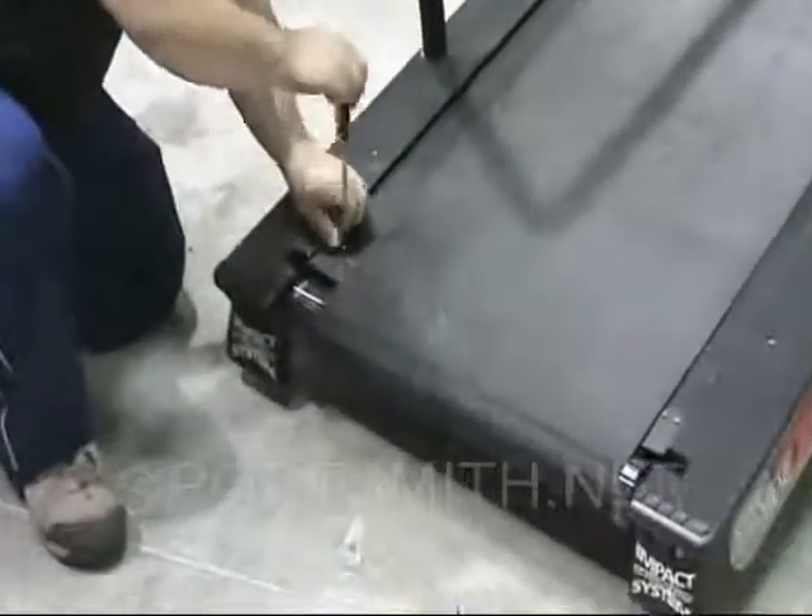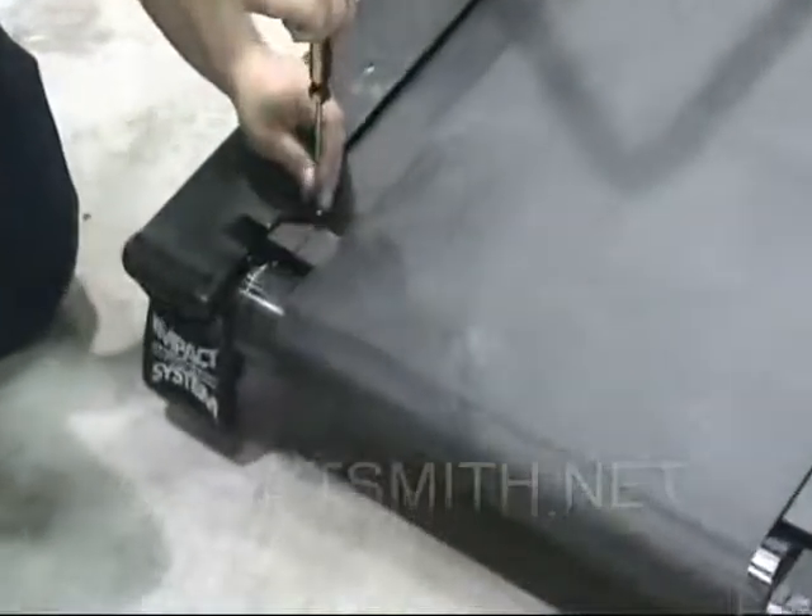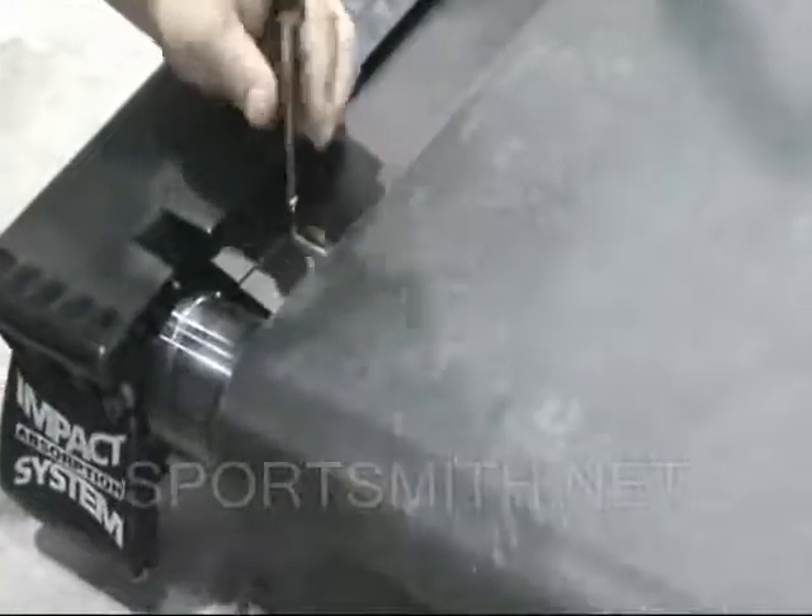Remove the finger guard retaining screws and carefully remove them from the deck at each end of the rear roller.